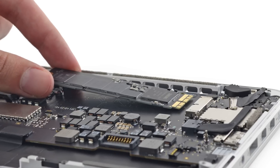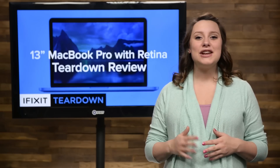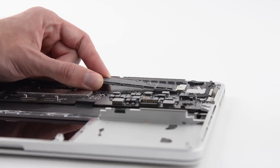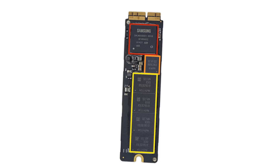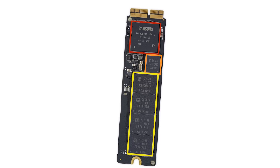Now for something easy — the SSD. This SSD only requires the removal of one screw and it pops right out. This is a PCIe 3.0 board with 128GB of flash storage.